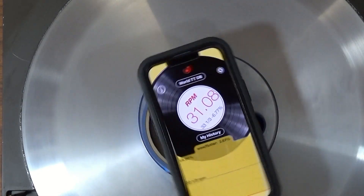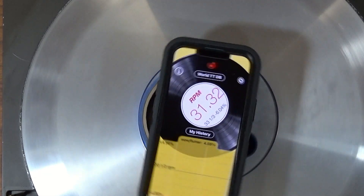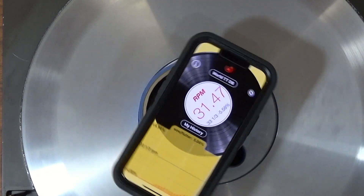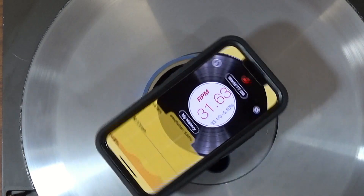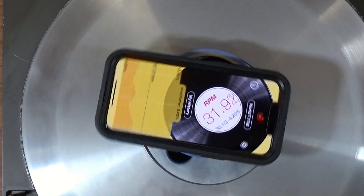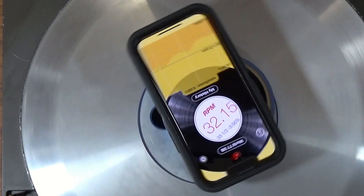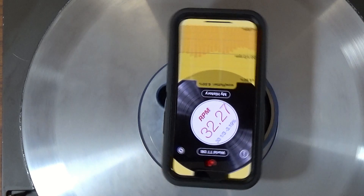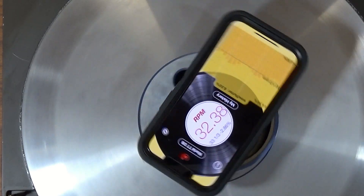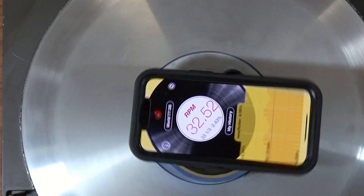The thrust bearing could very well be the issue with that, but it keeps going up. My other one, sometimes - I haven't timed it - but it'll take two minutes to get up to speed and I don't understand what would cause that. I haven't cleaned the pulley shaft there. I hear something rubbing. Let's see what it does.